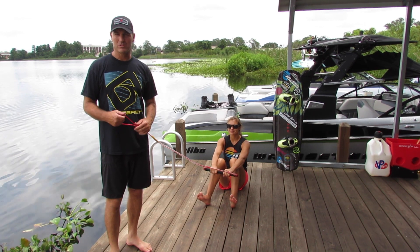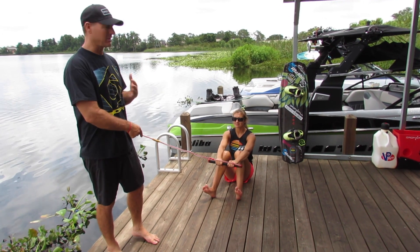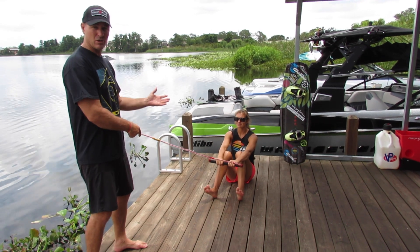While learning to get up on a wakeboard, it's always good to go over the motions on the dock. I'm gonna act as a boat and Tara's gonna act as a rider and we're just gonna go through the steps.